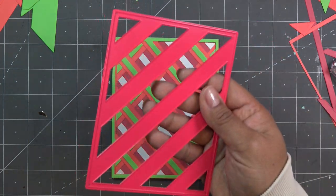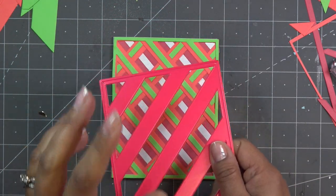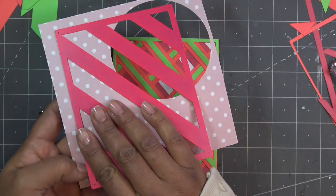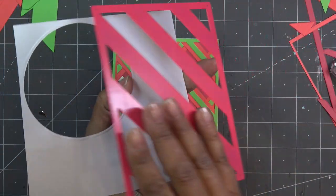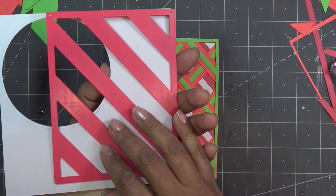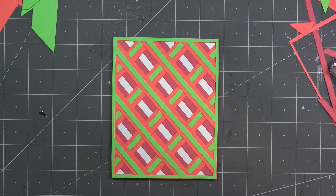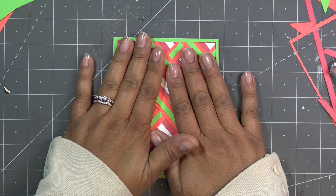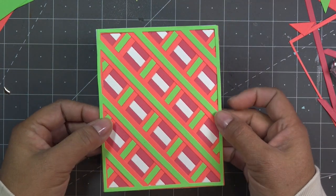Another question I get is: why not cut it upside down on the back of the paper so when you flip it, the pattern faces the right direction? It doesn't matter — the direction is still the same. If your paper has a pattern, you'd flip the paper to cut from the other side and the pattern goes the other way, but the cut side is still on that side. There's no getting around that — you can test it at home. It works with some dies but not always, depending on the die style.